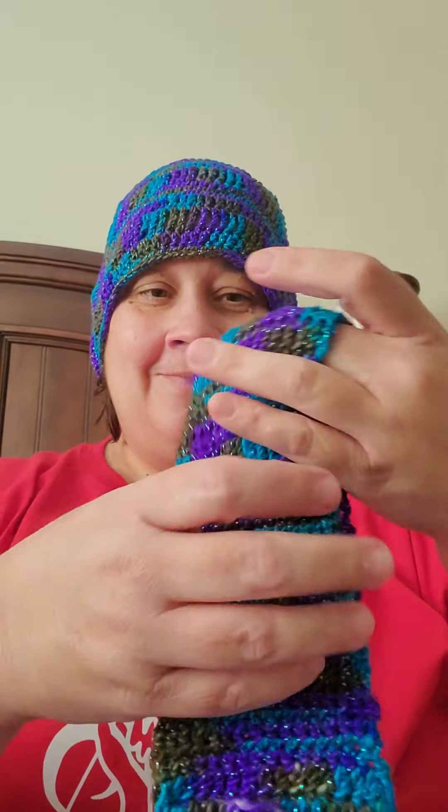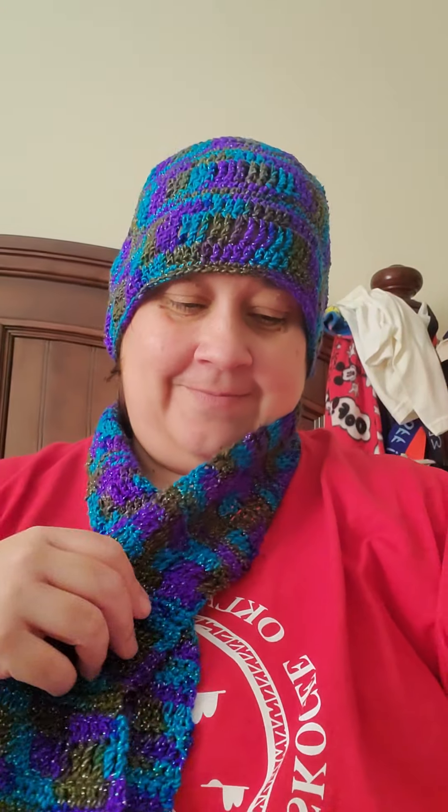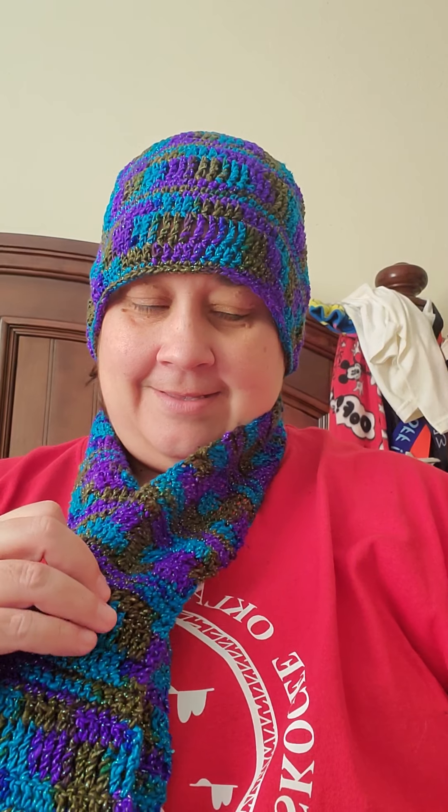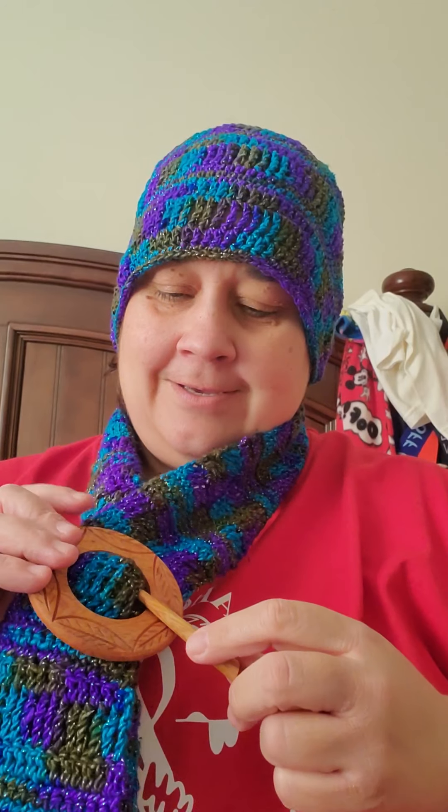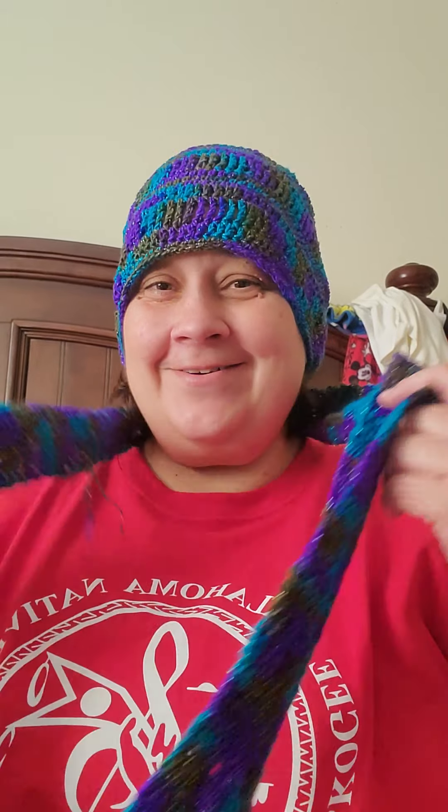I might show you all that when I get that done — maybe in the Michael's video I'll show you all, so I don't have to open this just yet until I do my Michael's video and show you all what I got there. Hope you like that. So that's it — I think it'll be cool. Thank you, and y'all have a great day. Bye, guys!